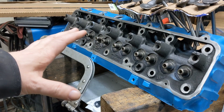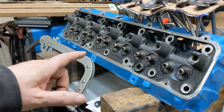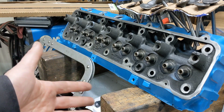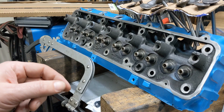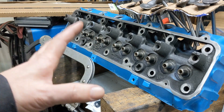Alright, I've got the guides and everything done on this head. Since I did the guides, I also lapped all the valves. I didn't shoot any video of that. Some days I just feel like getting things done and not screwing around with cameras. I do have a video of lapping the valves for the Magnum — I'll put that down in the comments if you're interested.